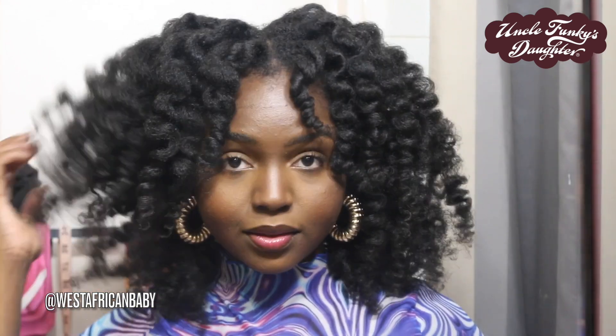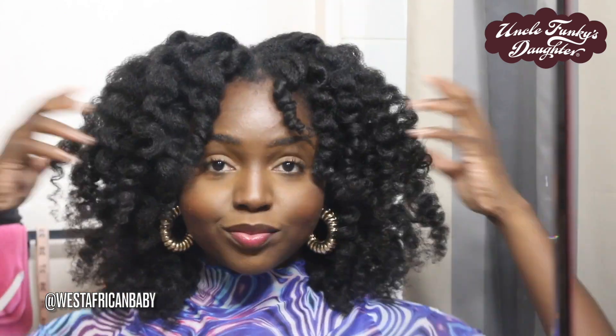Hi guys, welcome back to my channel. I haven't posted a natural hair video in a while because I've been dealing with a lot, but today I have this very gorgeous soft roller set for you guys. I decided to try soft rollers and I'm obsessed with the results. Today I'm going to be showing you guys my soft roller set on my 4C hair.